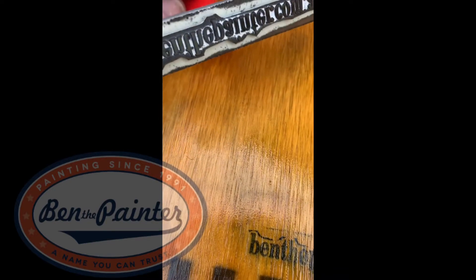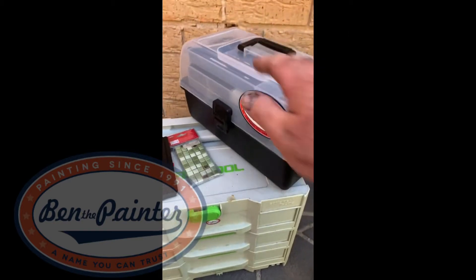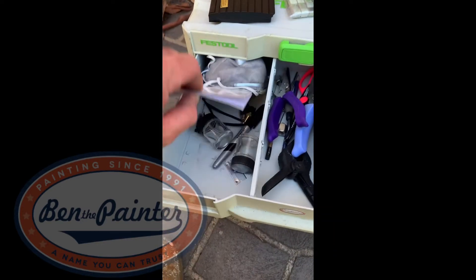Here's my Ben the Painter stamp. That's my kit from Airbrush Venturi — here's my Edition airbrush.